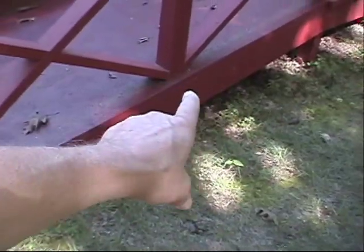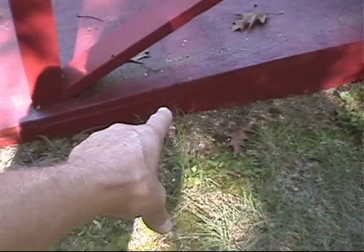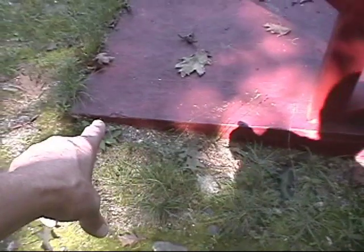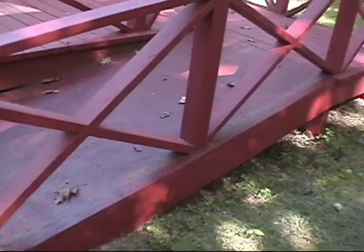The hardest part of making this was to get the angle, because this is not in the ground — this is laying on top of the ground. Getting this angle to taper right down and get the right pitch took a little while to get that, but we got it.